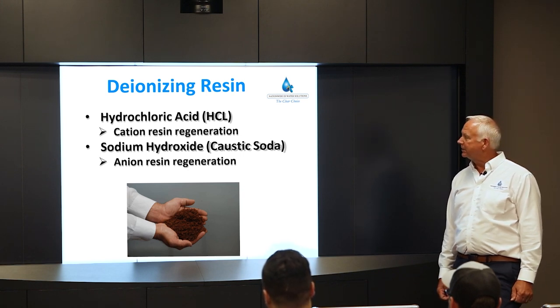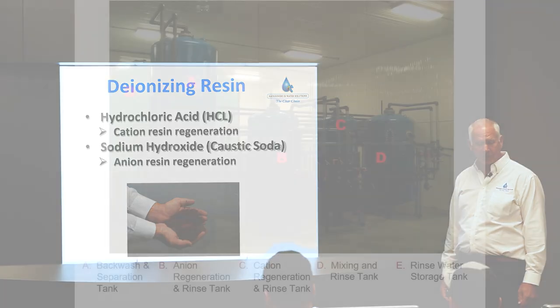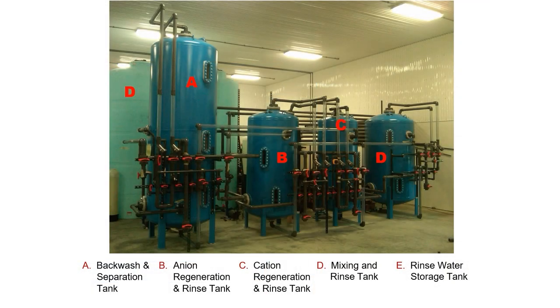Here's a picture of the EDM regeneration plant. Tank A is the backwash separation tank. Tank B is the anion regeneration and rinse tank. Tank C is the cation regeneration and rinse tank. Tank D is the mixing and rinse tank, and Tank E is the rinse water storage tank.